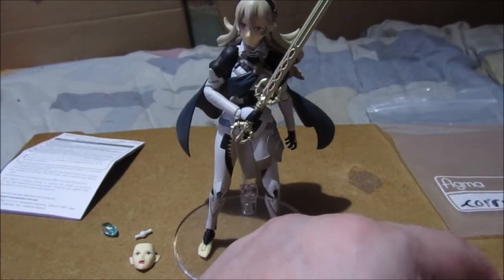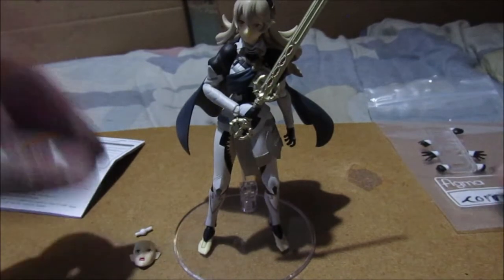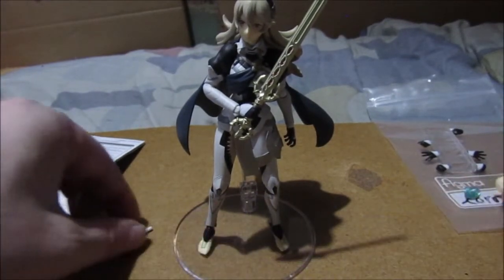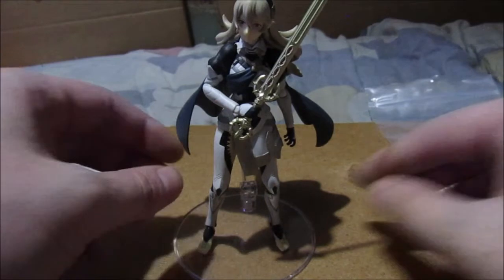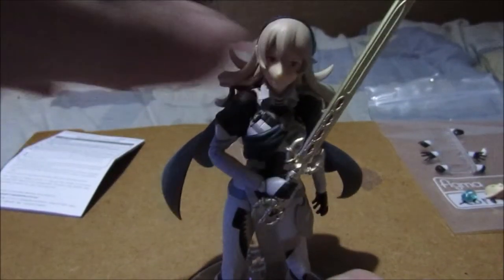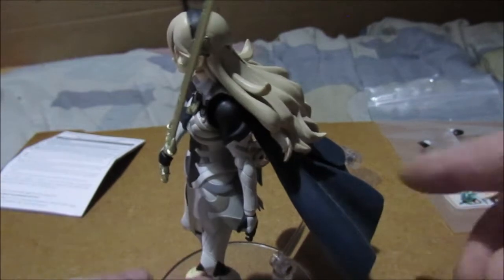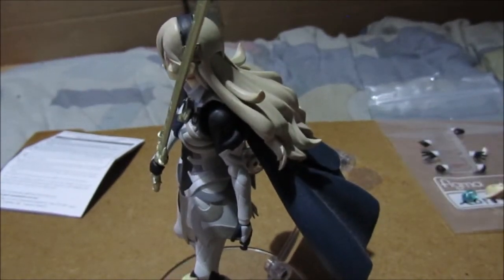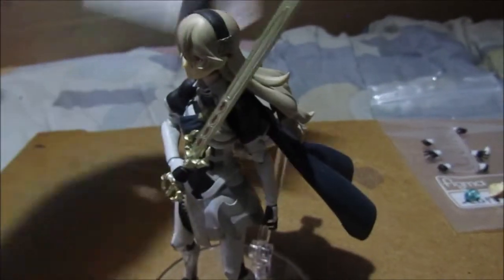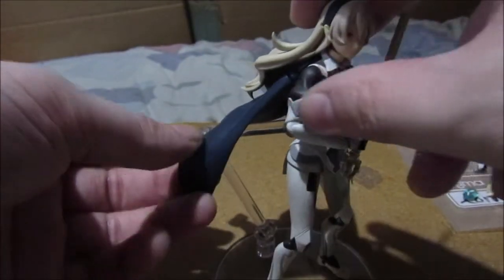Now let's have a look at the figure itself. She has head articulation, and certain parts of the hair will move. I did lose one bit of articulation in the cape because I was trying to fix it onto the new stand, but there is articulation on the cape.